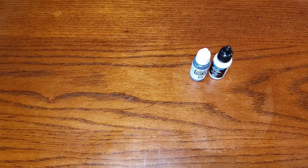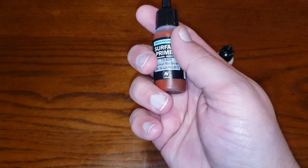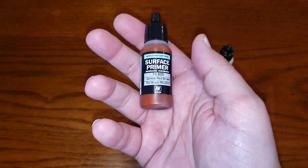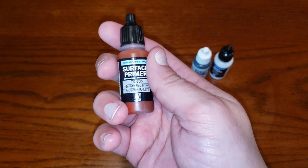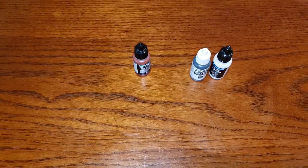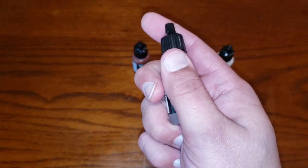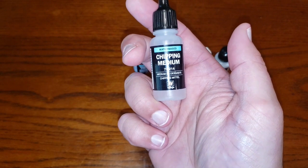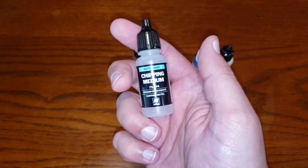We're going to skip step two for a minute, because that is the killer within the set, and we're going to go down to step one — and that is of course priming our model. For this giveaway, I'm giving you an actual surface primer. I'm giving you a nice brown-red, which will make a whole lot more sense once you see the next item and what this technique is all about. Have you figured it out guys? Your next item — the main item within this giveaway — is some Vallejo chipping medium, so that you can do a weathered technique on your models.